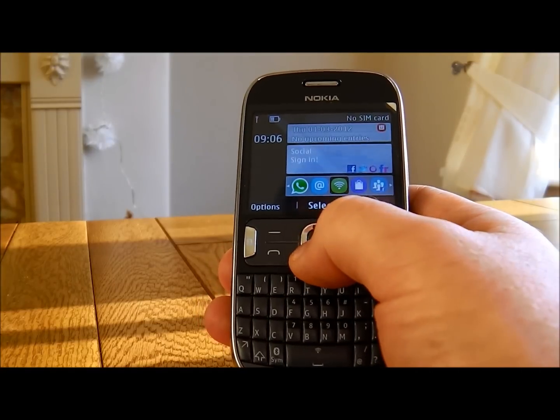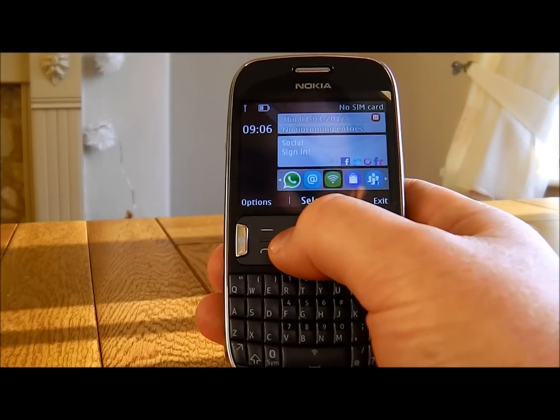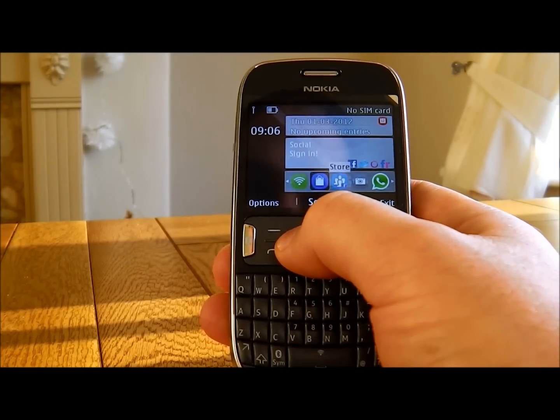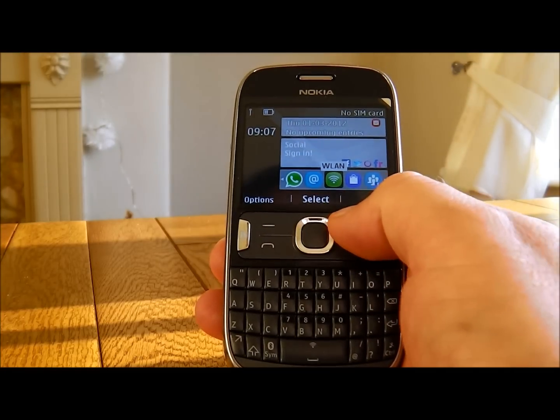As you can see, this also comes with a number of pre-installed apps. It has a LAN app so you can easily set up networking, mail, WhatsApp, camera, Facebook, and the Nokia Store. All very easy to use.